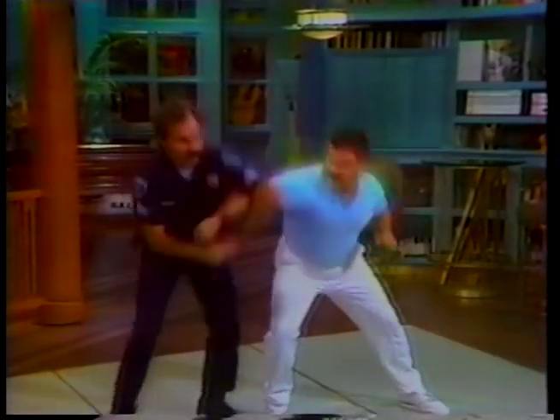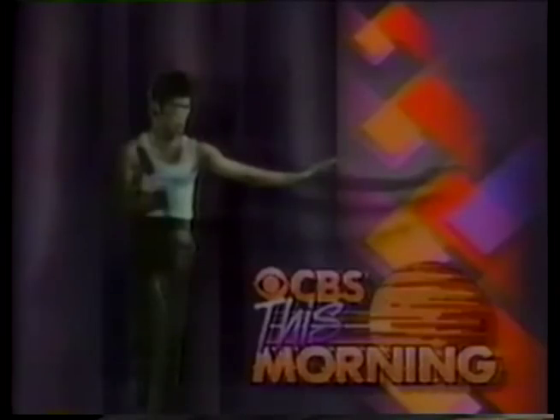And coming up next, the karate weapon that cops all over the country are adding to their arsenal. Officers are using nunchucks as weapons, often in place of a nightstick or a gun. And joining us now to show us how it works is a man who started the trend, Sergeant Kevin Orcutt of Thornton, Colorado. Good morning.